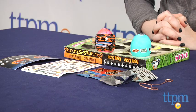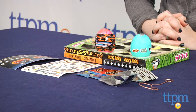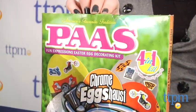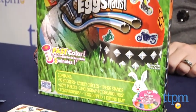Hi, I'm Laurie from TTPM, and Easter isn't all about bunnies and chicks this year. With the Chrome Eggzost Easter Egg Decorating Kit from Paz, kids can add cool designs such as motorcycles and chrome to their eggs. Dyeing Easter eggs is a fun and creative activity that families can do together, and this kit gives the classic activity an update with cool motorcycle-themed accessories for decorating the dyed eggs.